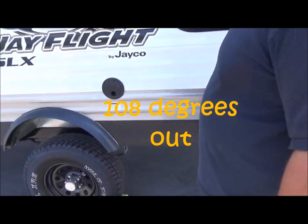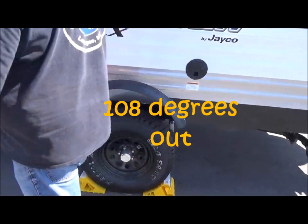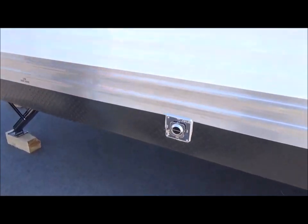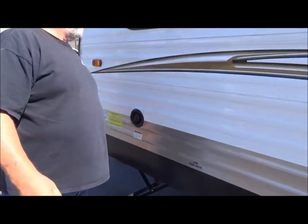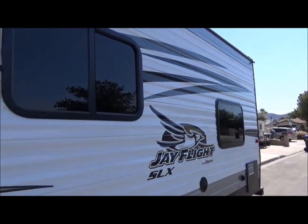It's pretty hot here in Vegas. Nice tinted windows by the way. We're going to cut this off and talk more about it on our next camping trip.